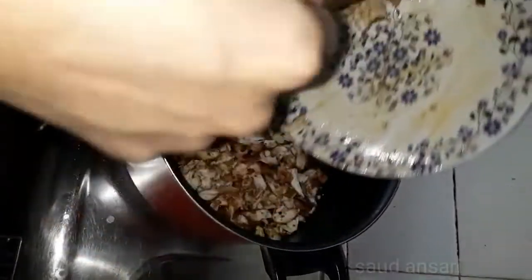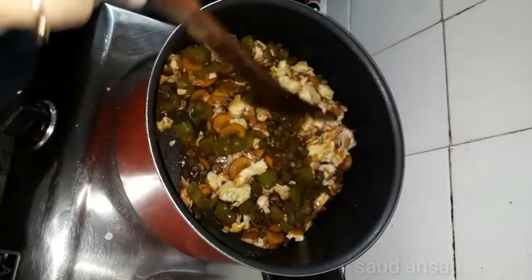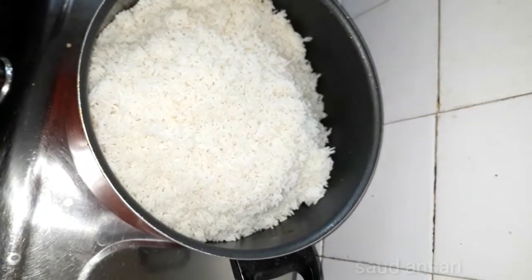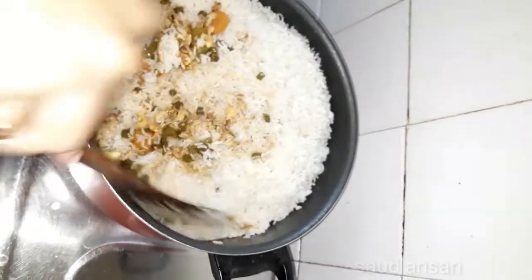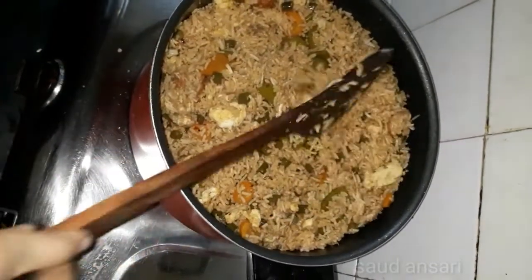We add the fried rice sauce and mix everything together. We can also add spring onion. Mix it all in a little bit until everything is combined.